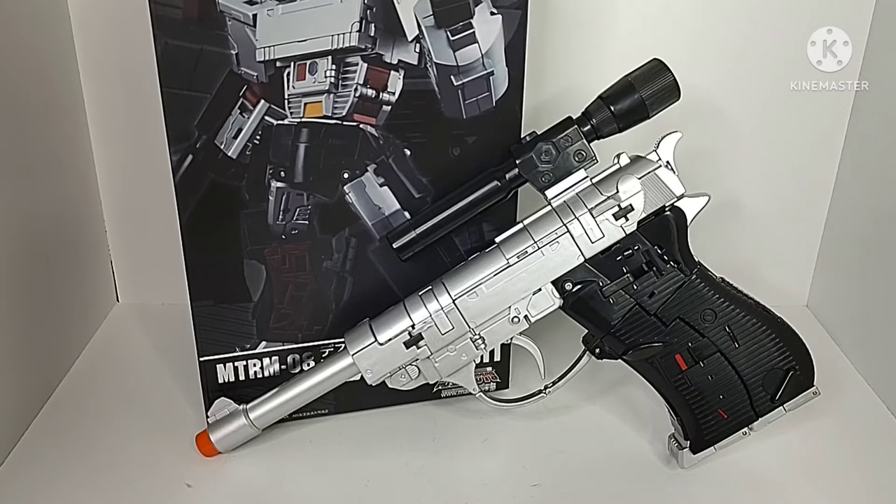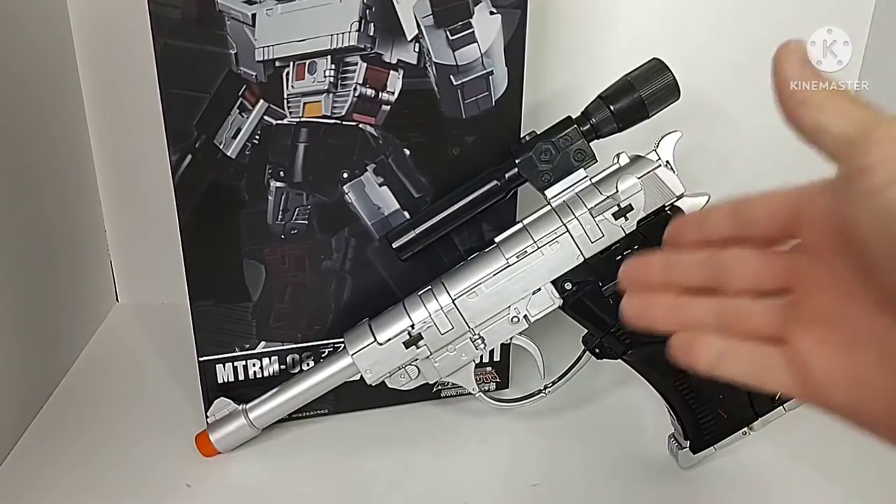Hey guys, Chamber Productions here coming back at you with another Transformers video review, and in today's video I'm going to be taking a look at the Make Toys Remastered Series MTRM08 Despotron.